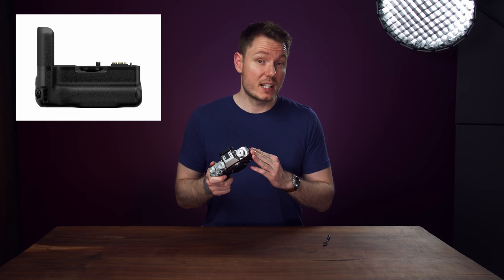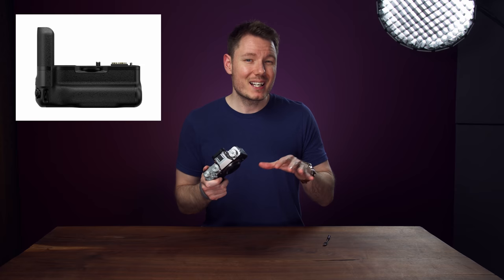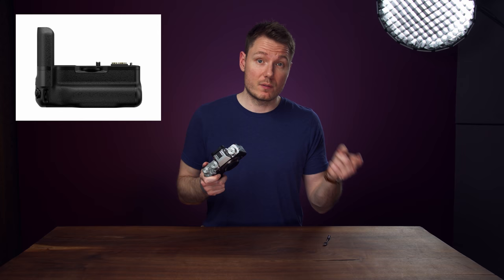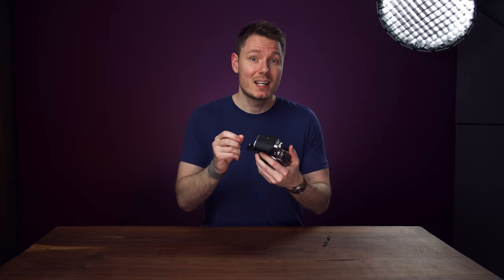I wasn't a fan of the X-H1's reliance on the grip, and thankfully this camera doesn't require it to fully function. But the grip does give you a headphone jack and frees up the USB-C port, allowing you to charge all three batteries at once — the one in the camera and the two in the grip. This grip offers better value than previous Fuji grips because it includes the two extra batteries when you buy it. These new batteries are great — they've nearly doubled their capacity and are now pretty much on par with Sony's FZ100 batteries, which for me is the most important improvement on the list.